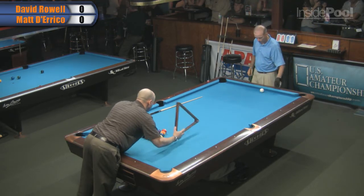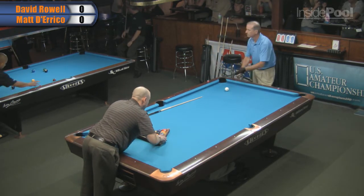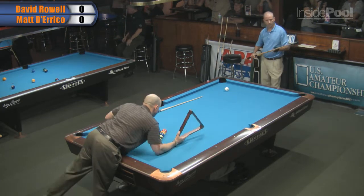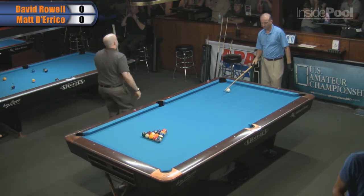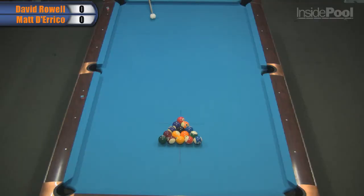Obviously David, a former champion — I know it was 10 years ago, but he's still looking like he's hitting them pretty good. Winning doesn't happen by accident either. The balls just don't fall in by themselves, so hopefully he's got it together. Match 100, Scott Prater, Prescott Buckwool, table 13.